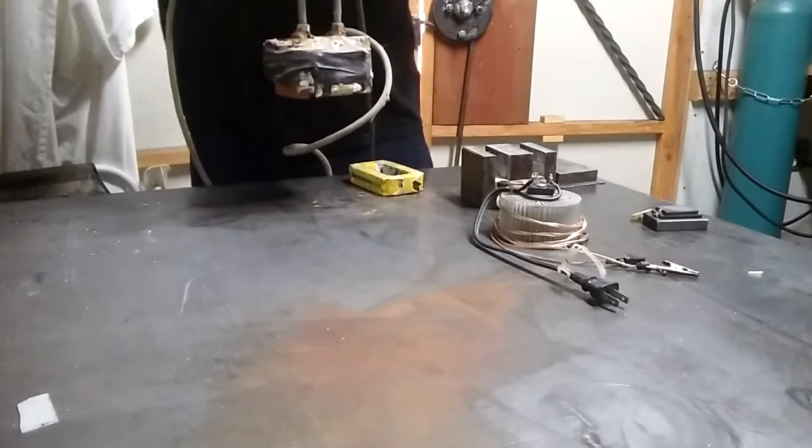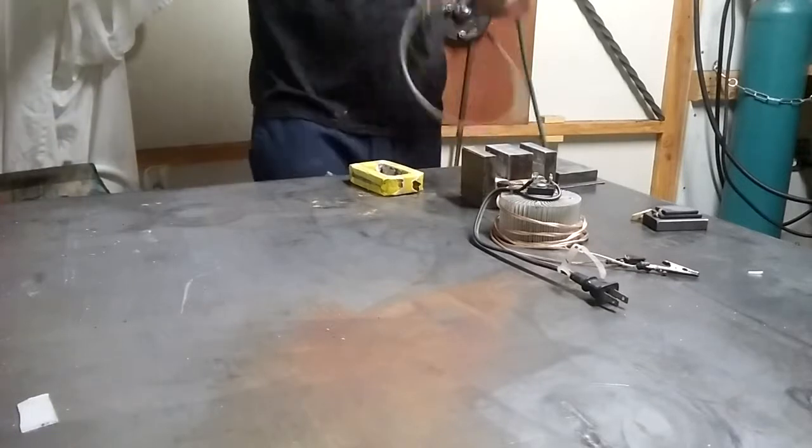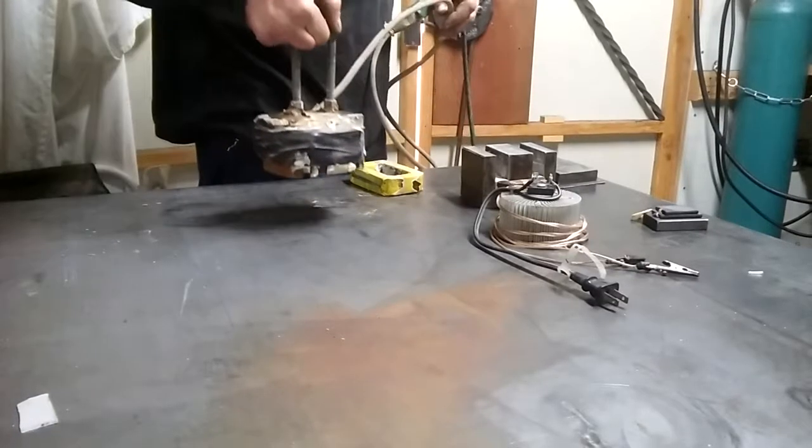Yeah, this one right here — I've lifted almost 500 pounds with it and have no problem with it. And that's two coils. If you get one coil it'll lift more, but you've got to duty cycle it.